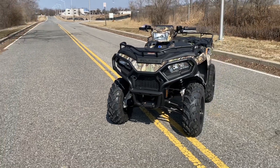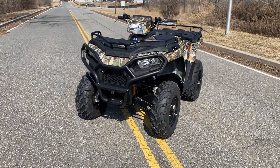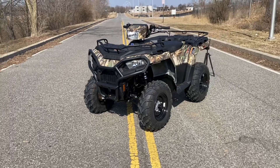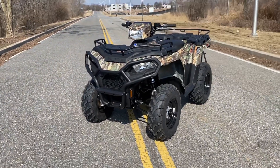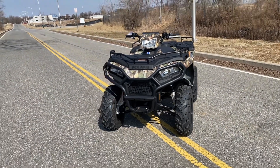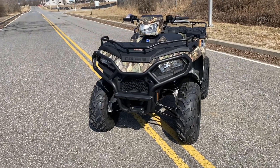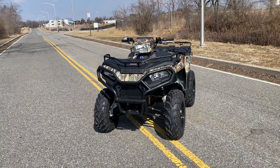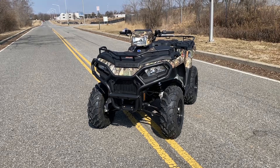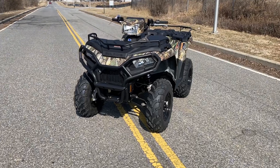Again, we have a 2022 Polaris Sportsman 570 power steering in the camo option. Today is Wednesday, March 2nd, and this machine is currently available — it showed up kind of by surprise on our radar. As of March 2nd this machine is available, but these things are not easy to come by, so it could very well sell by this weekend. If you want to take this machine home, give us a call — my name's Ben and our phone number is 301-739-2773. We'll be ready to answer your call and get you hooked up with the Sportsman 570. Thanks for watching.